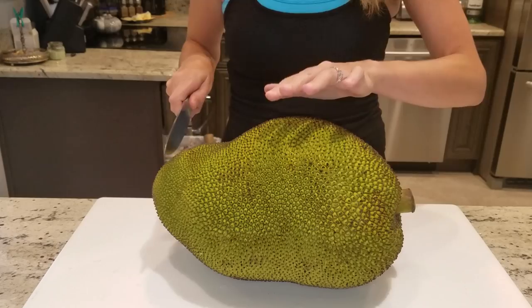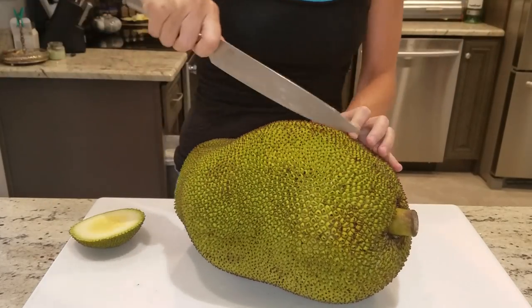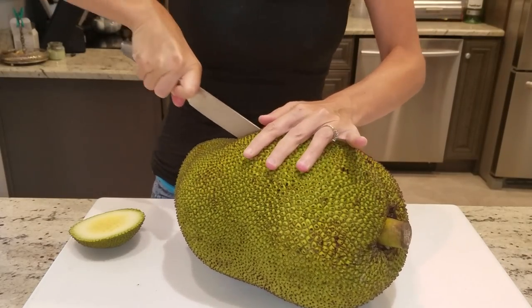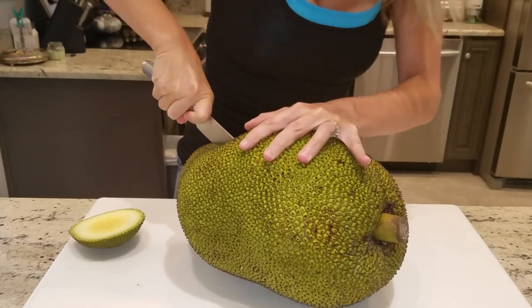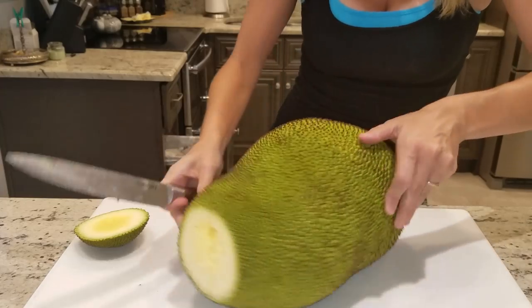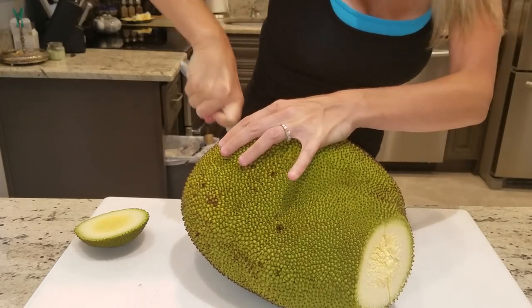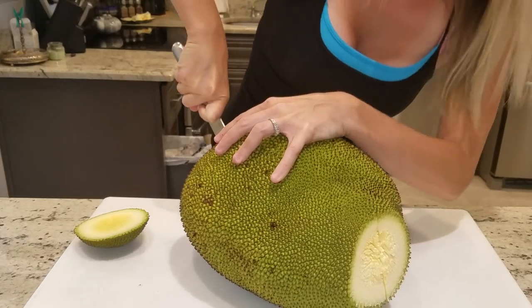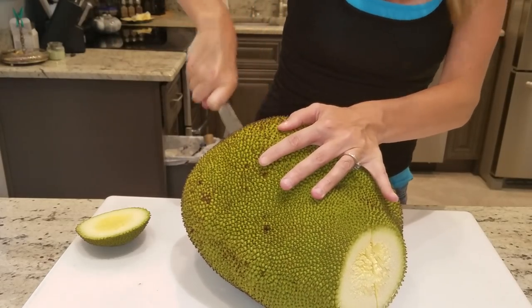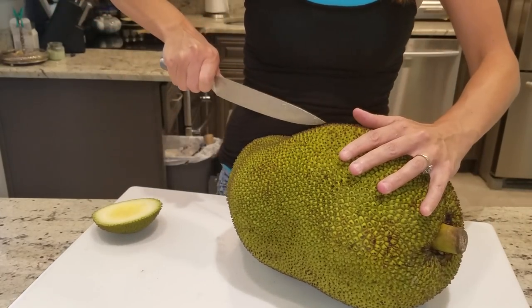I just cut into it and cut the ends off. Now this fruit, you can do multiple things with it — you can use the seeds, you can use the meat out of it. How I stumbled upon this fruit was about six months ago when we decided to give up meat. I needed stuff to fake my brain and allow me to think I was eating meat, and this is definitely a fruit you can do that with. You can marinate it in pretty much anything and it's going to take on that flavor.